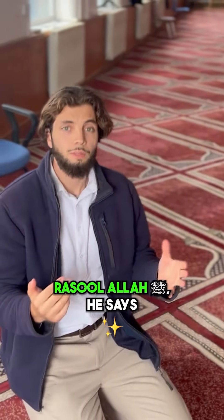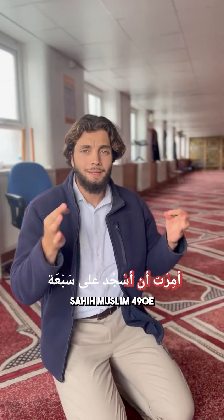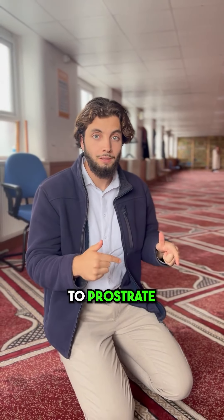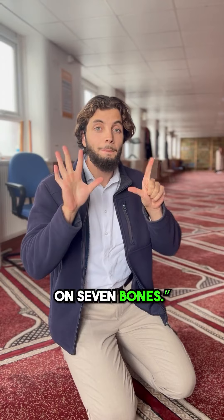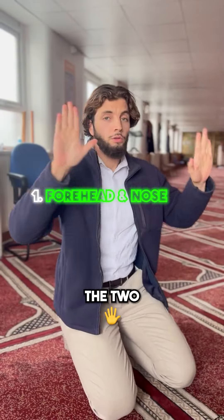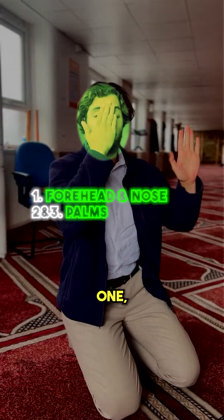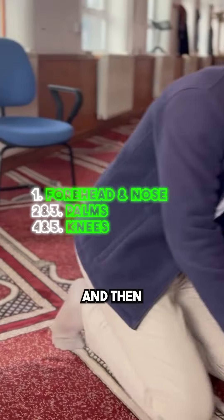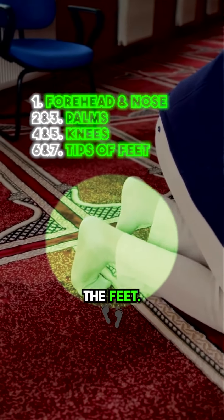Because the Rasulullah sallallahu alayhi wa sallam said in the hadith: I've been commanded to prostrate to Allah on seven bones. These seven bones are the forehead and the nose — one. The two palms of the hand — two, three. The two knees — four, five. And then the tips of the feet — six, seven.